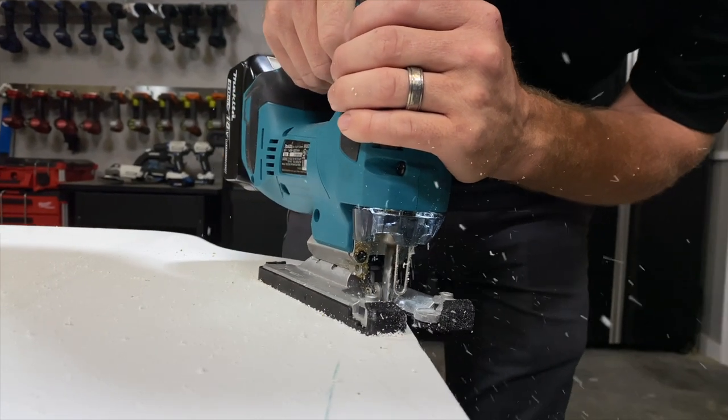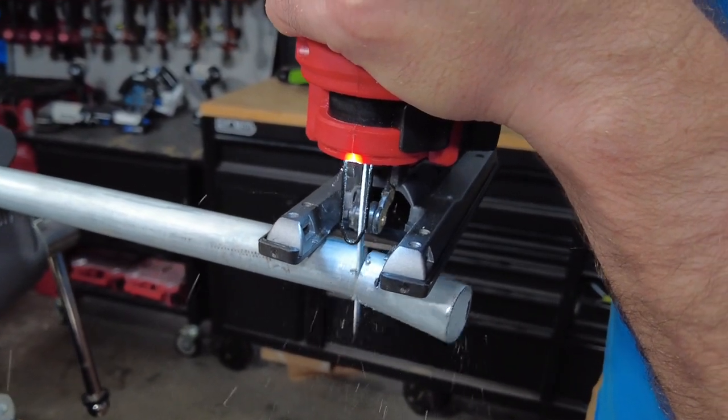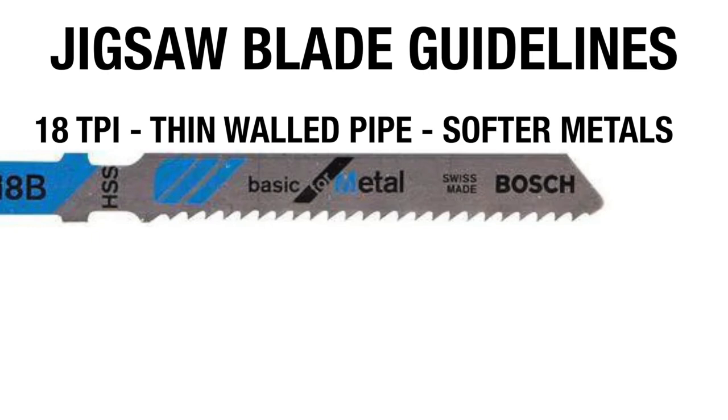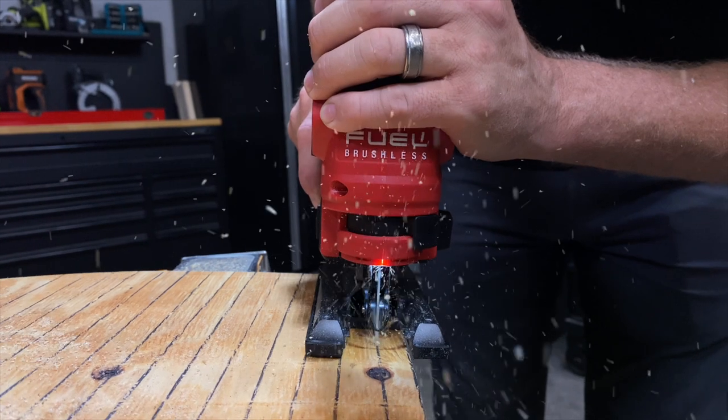If you're only using a jigsaw for wood cutting, you're missing out. The saw's ability to cut sheet metal and even pipe really adds to its versatility. Choose an 18 TPI blade for fast cutting in thin-walled pipe and softer materials. Move up to a 24 TPI blade for slower, controlled cutting in thicker and harder materials.